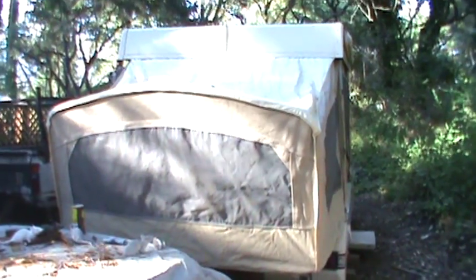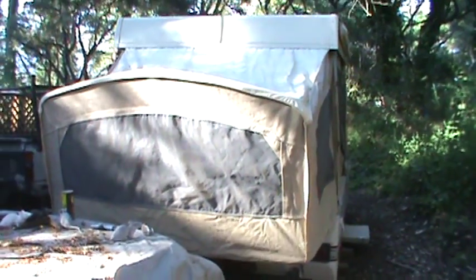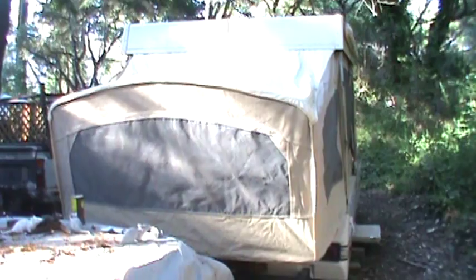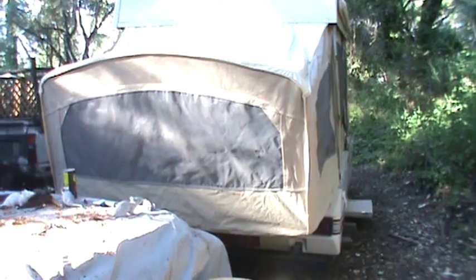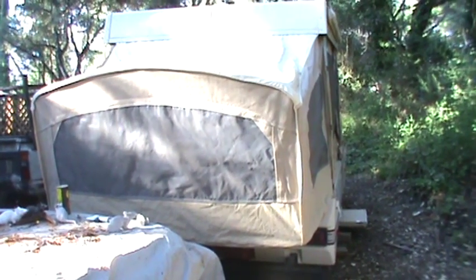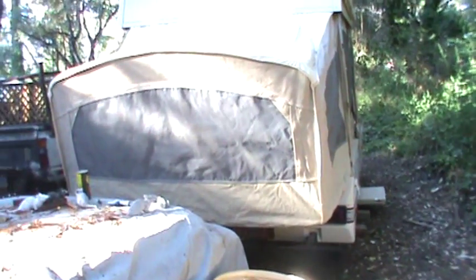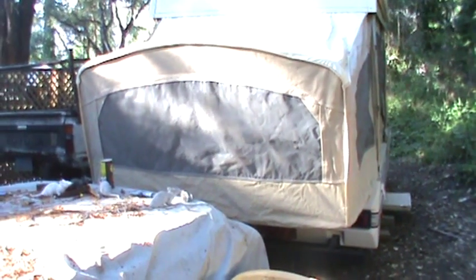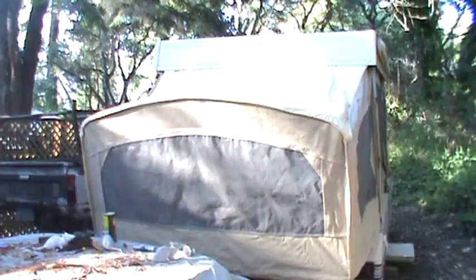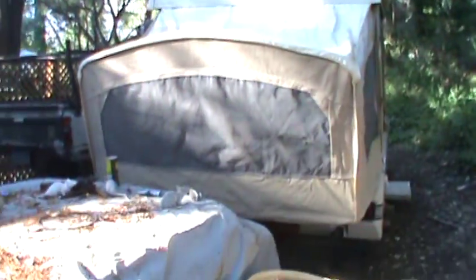Well everyone, today I want to show you our 1987 Coleman Sequoia 10 trailer. It's almost identical to our old 1985 Coleman Sun Chaser or Sun Riser trailer. This one is longer and unfortunately heavier, so it makes it a little bit harder to tow with a 4-cylinder like my truck. I haven't tried to tow it with a Subaru yet, but the Subaru has more torque. It's also more lowly geared.